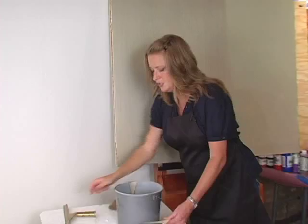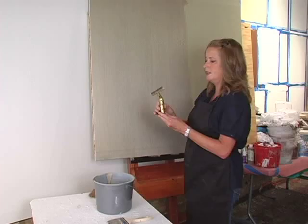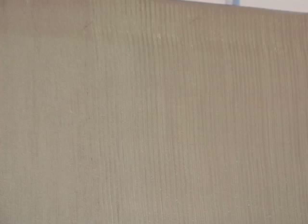I've got a squeegee — just a window washing squeegee from the hardware store. I've notched it out with a utility knife, different size notches, and then I'll just drag it vertically. Trying to keep a steady hand. You can go back into it to create a finer look. Some combs also work.